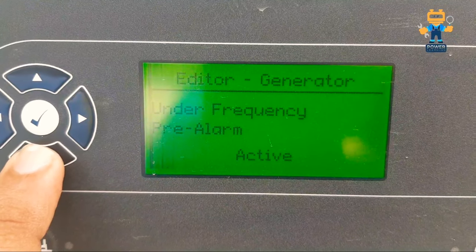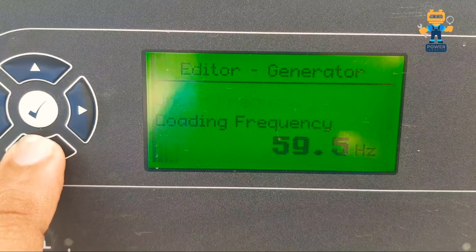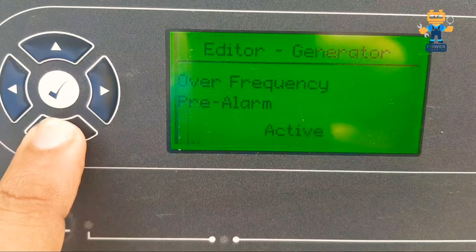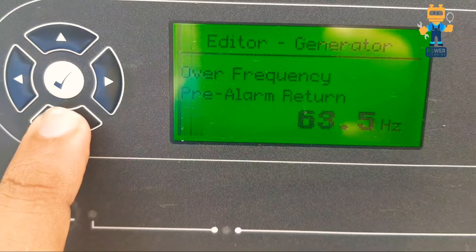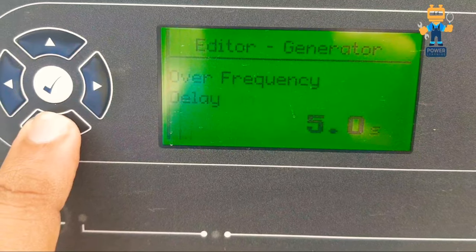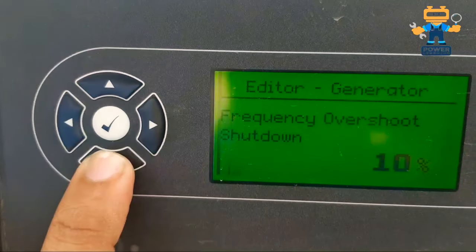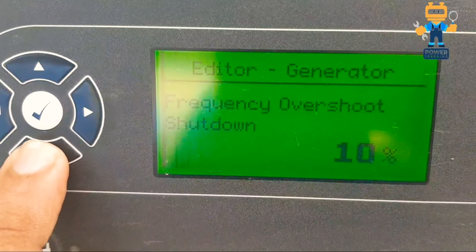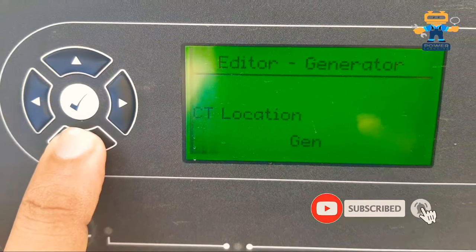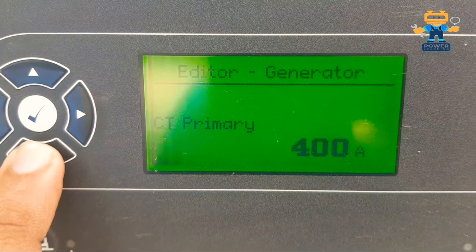This video shows how to enter the module, what settings are available, and how to select them. For example, we are using 60 Hz here — you may be using 50 Hz in your country. All settings must be set as per your country's requirements, since different countries have different frequency levels, voltage levels, oil pressure readings, and temperatures.